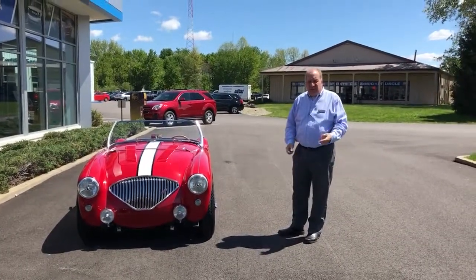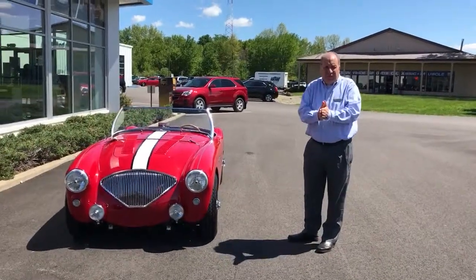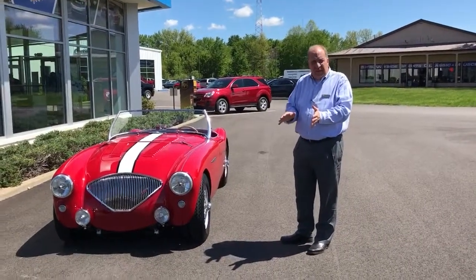Hey Tom, Greg Pawlik here at Sunnyside Chevrolet with one of my all-time favorite big Healeys that you're getting. I want to go over a couple of things with you, make sure you're good with how the car operates when you get it.